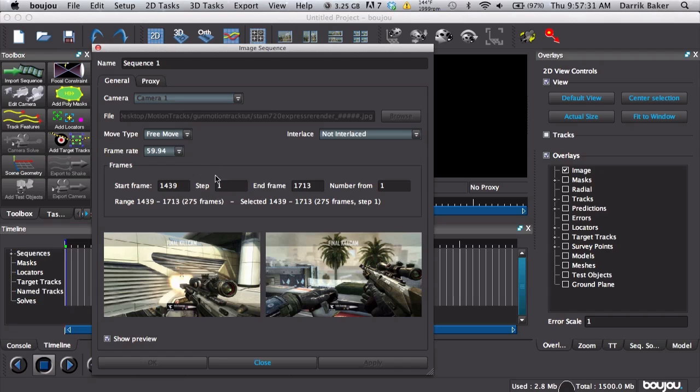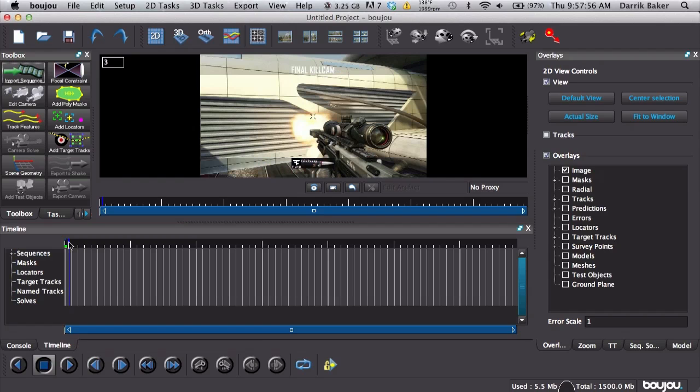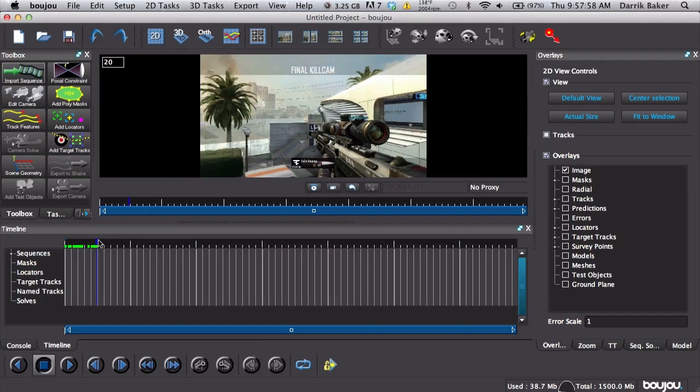If your clip is 29.97 it will probably be less accurate because there are fewer frames to track, so make sure you have a high frame rate or slow motion clip. If you're on Black Ops or something and you record at 300 frames per second super slow motion, you can probably track it pretty nicely. If it's full speed then it really depends on the clip.